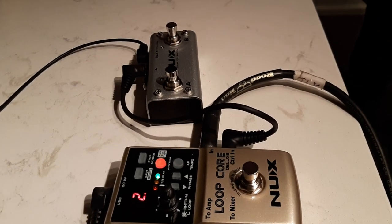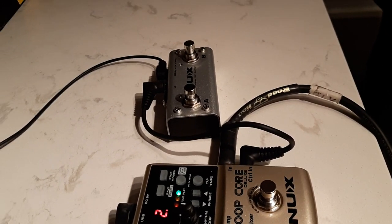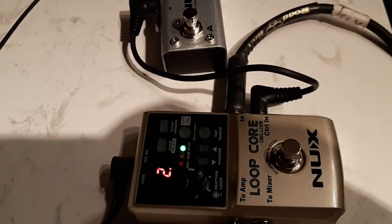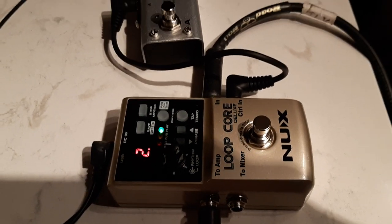Today we have a Lube Core Deluxe from Knox with an AB switch selector, so let's see what it does.